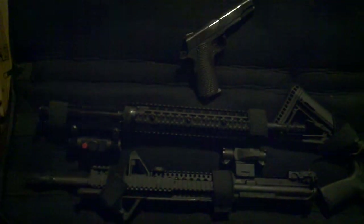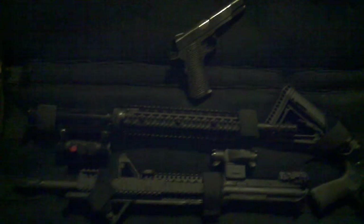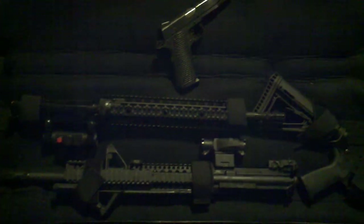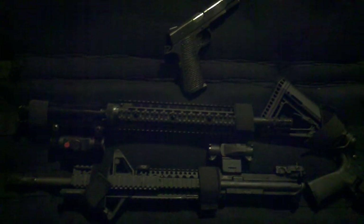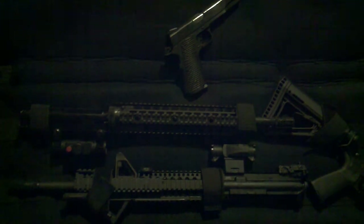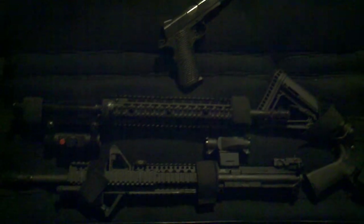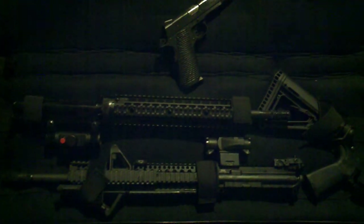Anyways, the .22 upper is working great now. It's got the standard mil-spec trigger with a full mass hammer and all that good stuff. Really happy with how it turned out. I think the red dot I've got on there isn't cutting it — I'm gonna save up and put a scope on this .22. It seems like it would be more fun to hit more precision stuff at a little longer range. I'll keep the red dot on the 5.56 upper, since that has a more serious potential use than the .22 long rifle upper.